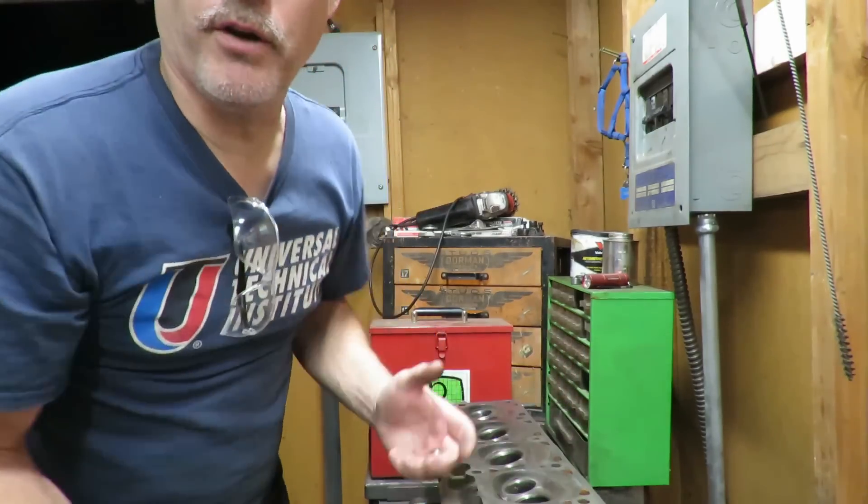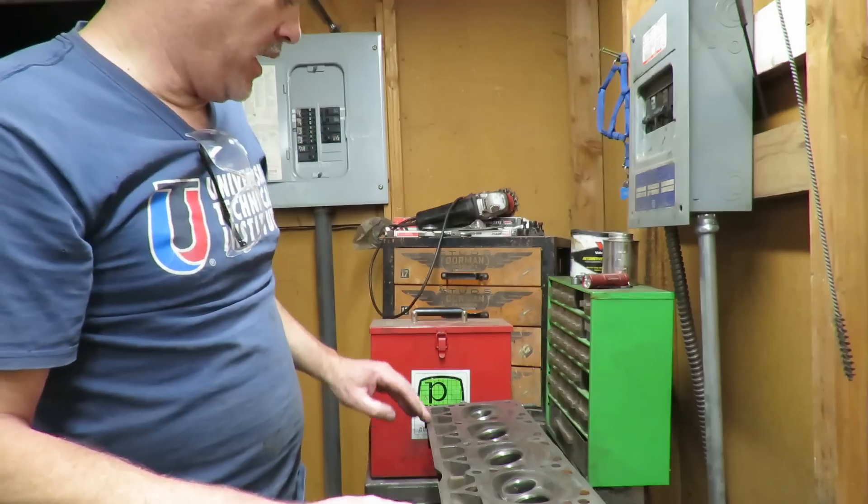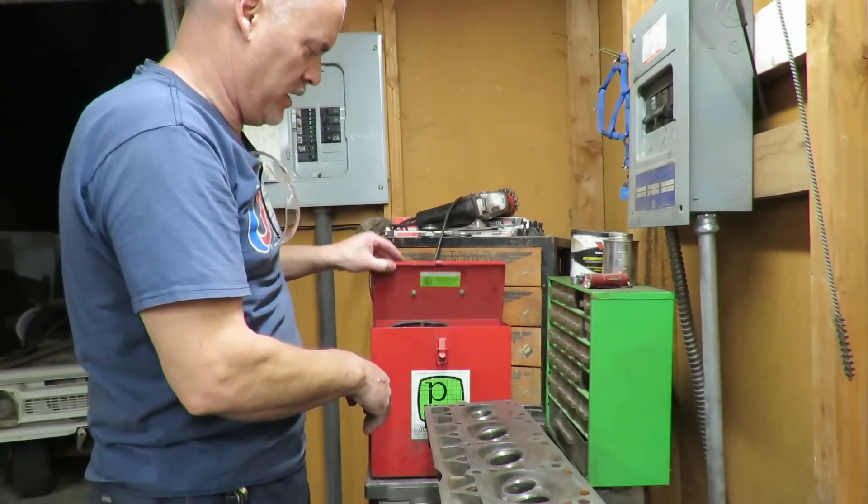Hey, welcome back guys. So we're over here in the head shop and I've got the cylinder head cleaned up and I'm getting ready to magnaflux it.